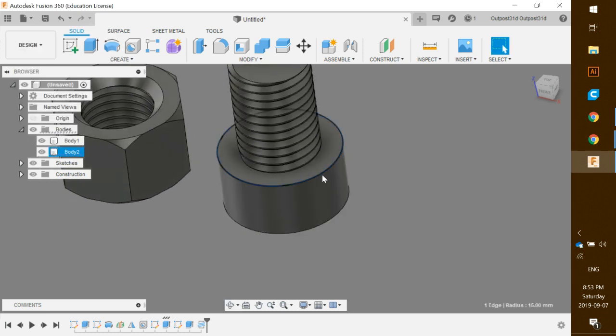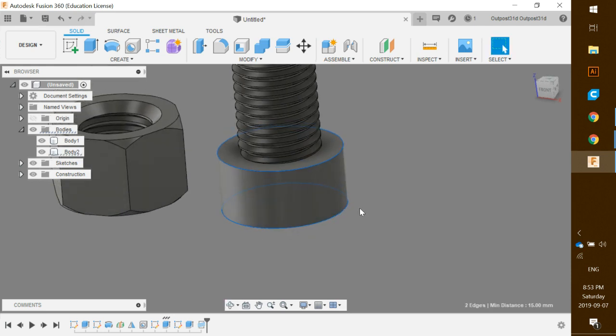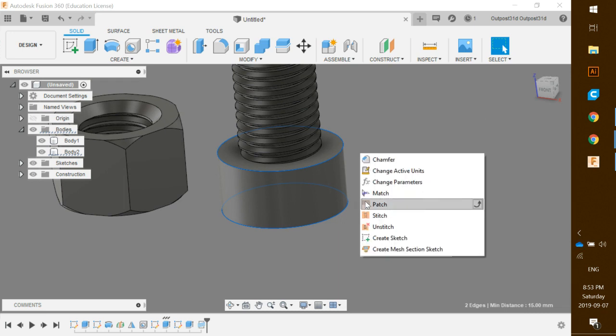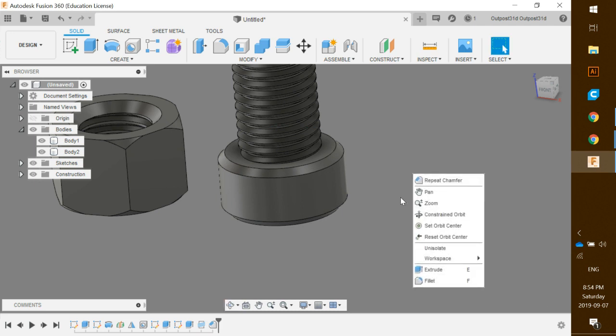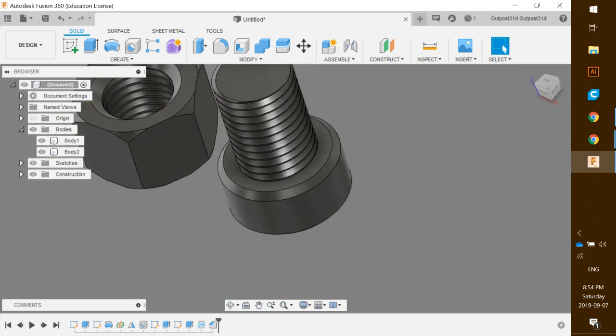Remember to save your file. One other thing we can do: hold Shift and click the top edges, hit S for shortcuts, type CH for chamfer, and push in to chamfer the edges just a tiny bit. This is all done and ready to go — hopefully you found this video helpful.